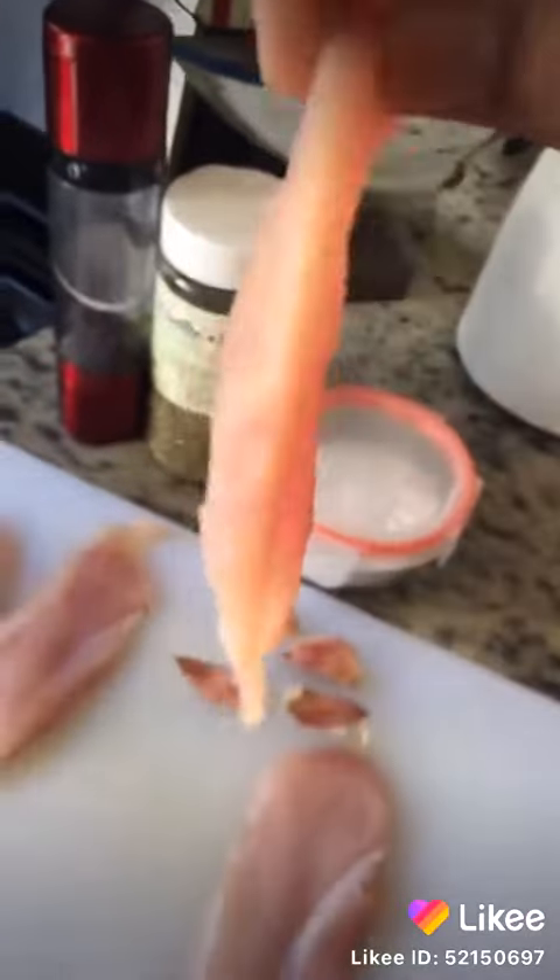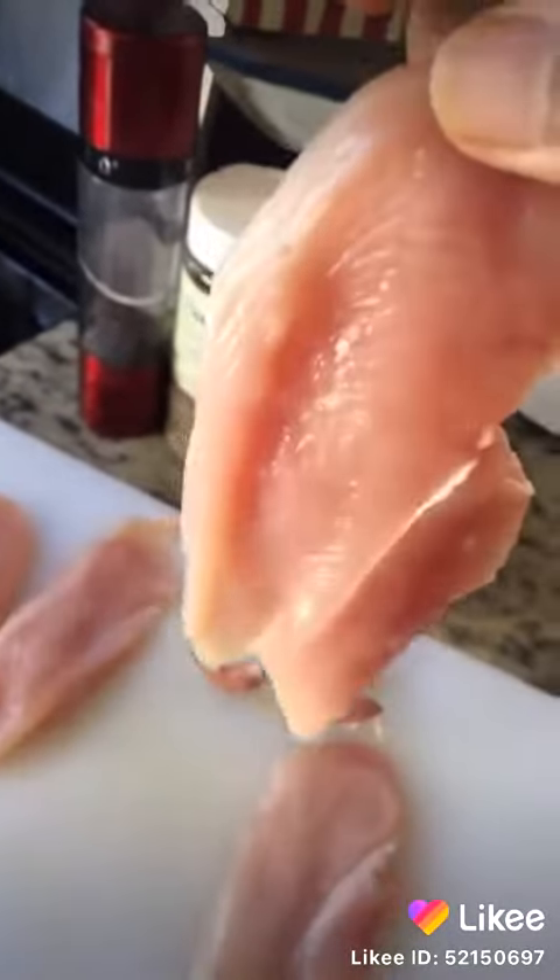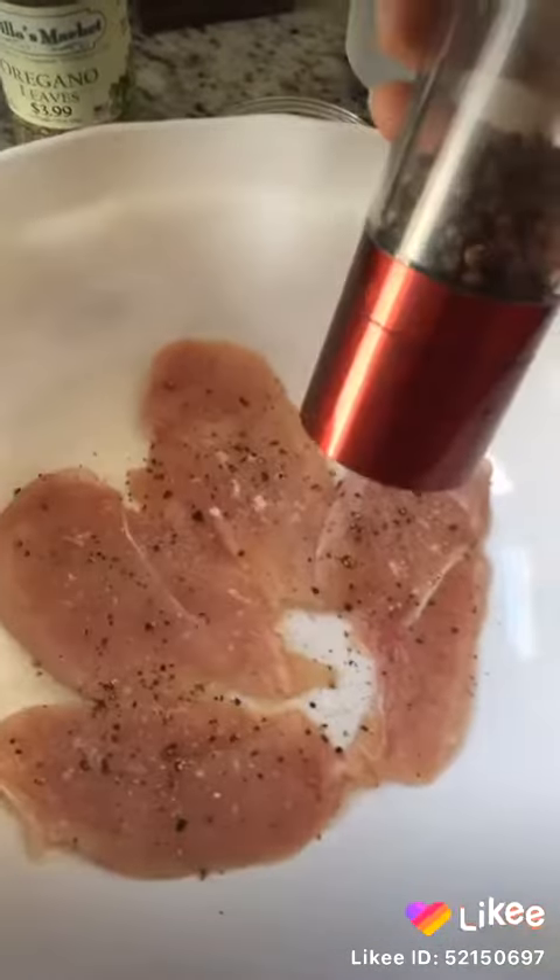Wash your chicken breast very good and cut like this in slices. For spices, we need some salt to taste, some black pepper, and some oregano.